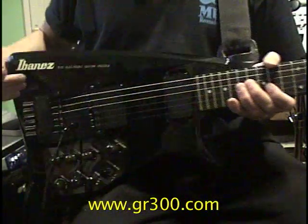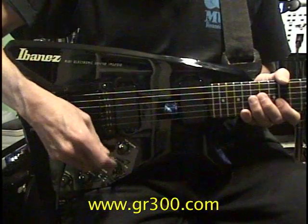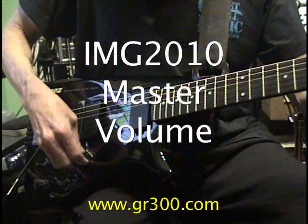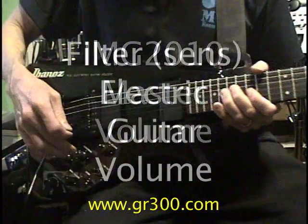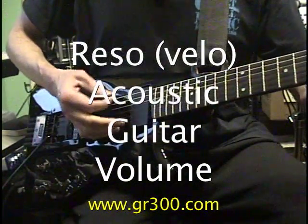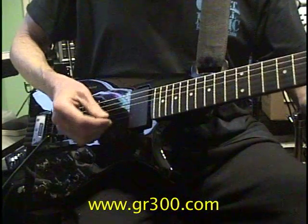The way I programmed everything is to make the large volume knob on the IMG 2010 the master volume control. And then we have electric guitar volume and acoustic guitar volume. We'll turn the electric guitar volume down and we have the virtual acoustic.